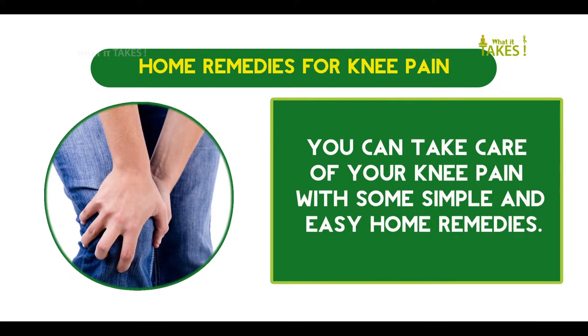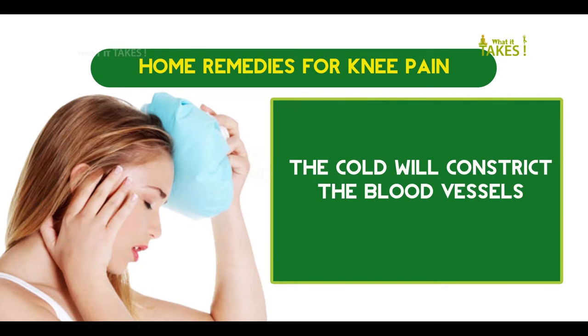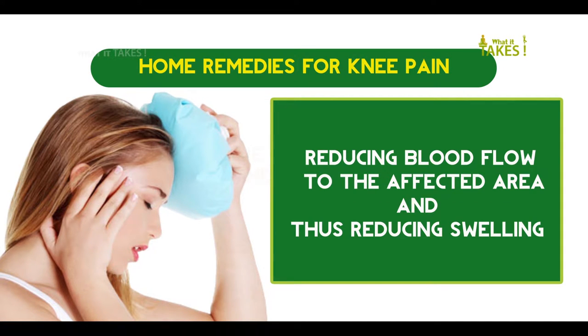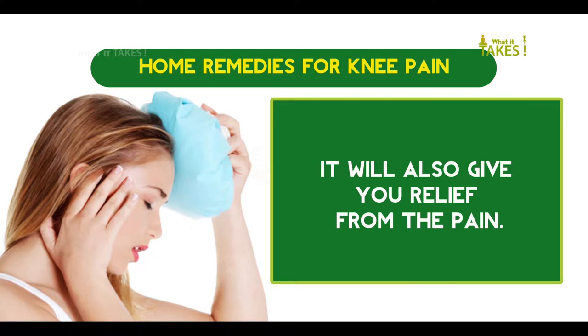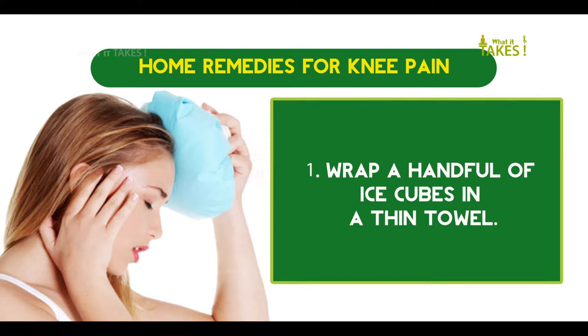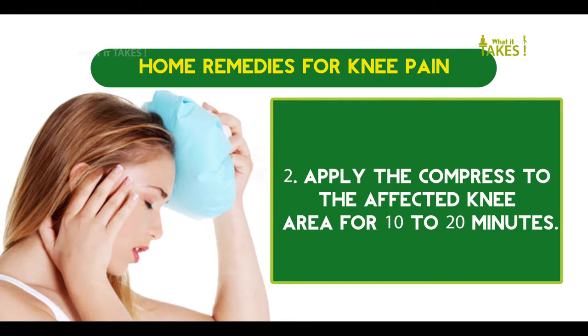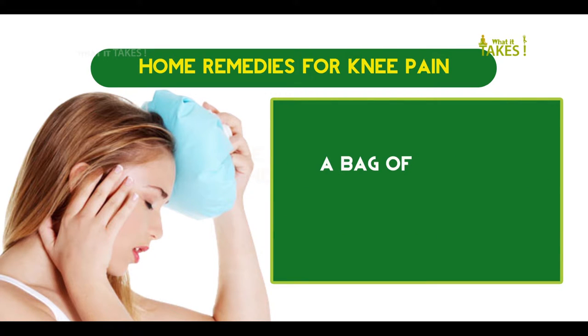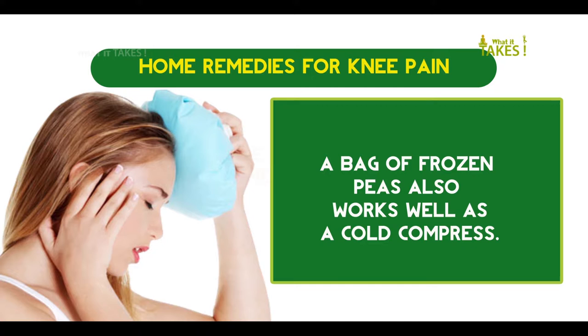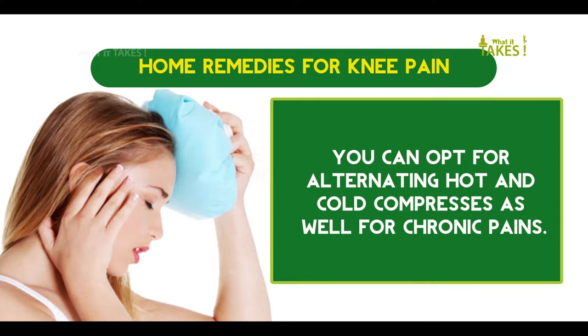Cold compress: The cold will constrict the blood vessels, reducing blood flow to the affected area and thus reducing swelling. It will also give you relief from the pain. Wrap a handful of ice cubes in a thin towel and apply the compress to the affected knee area for 10 to 20 minutes. A bag of frozen peas also works well as a cold compress. You can opt for alternating hot and cold compresses as well for chronic pains.